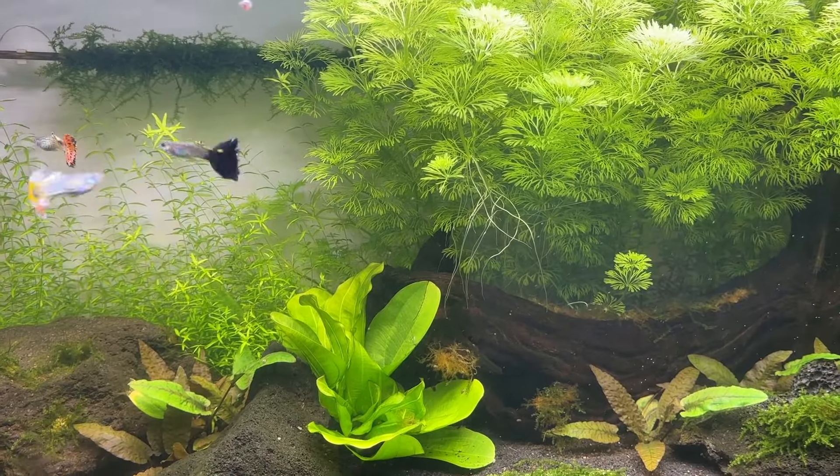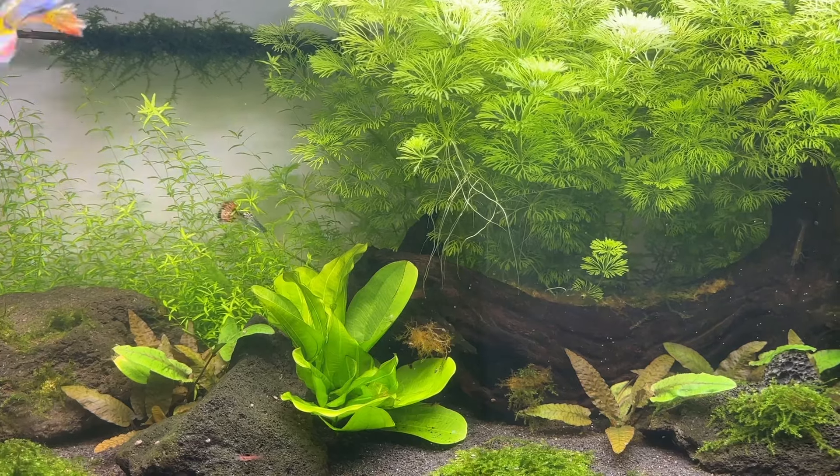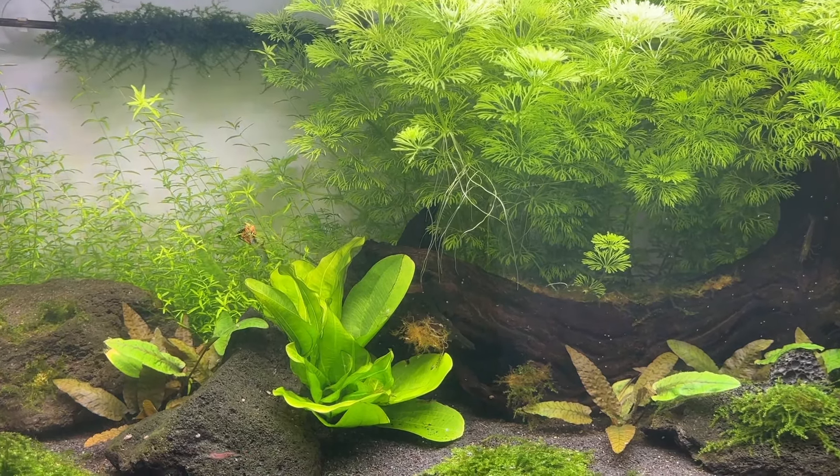That brings the video to an end. I hope I've been able to help you avoid some potential problems with your Walstad Method tank. Thanks for watching and have a good day.